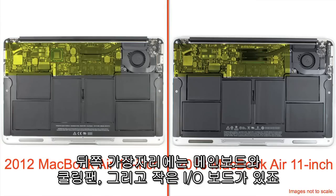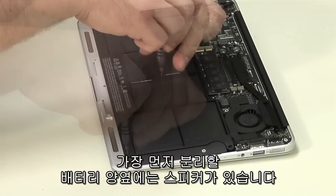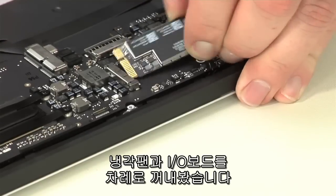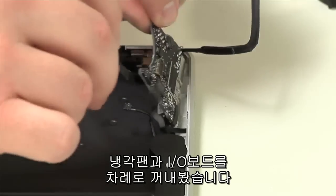Along the back edge is the motherboard, cooling fan assembly, and a small I/O board. A pair of speakers flank the battery, which is the first internal component to come out. Next, we'll remove the SSD and the wireless card, the cooling fan, and the I/O board.